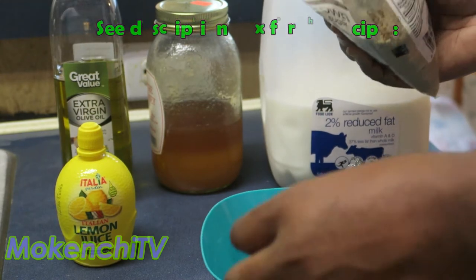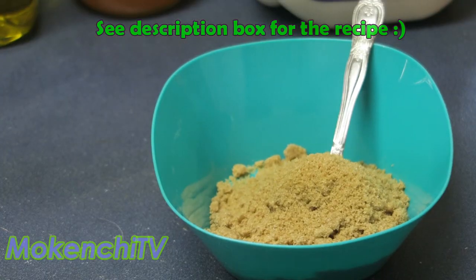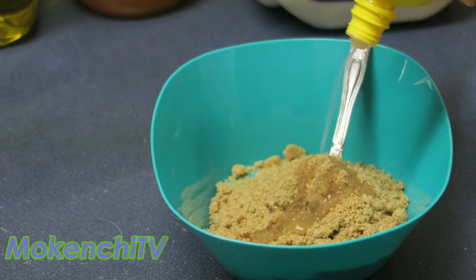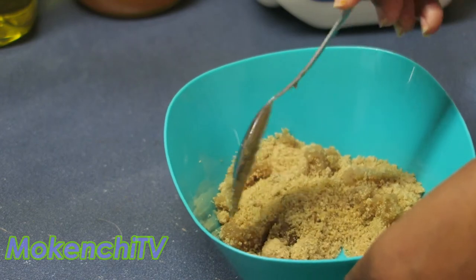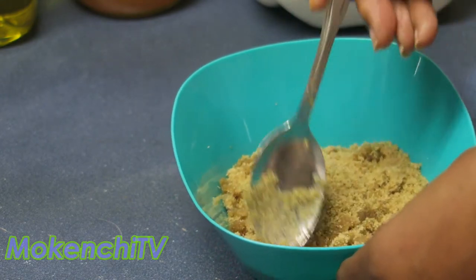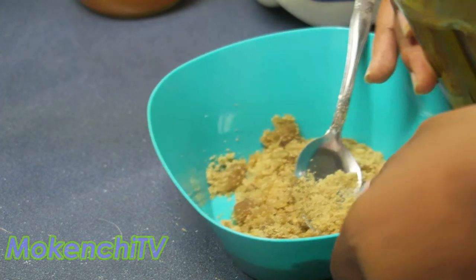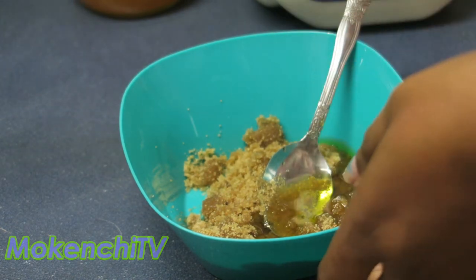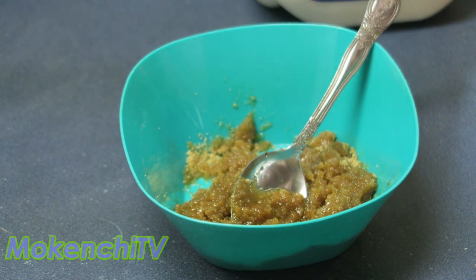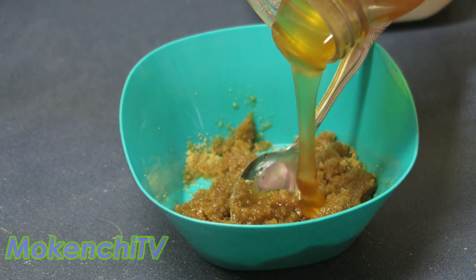First off, we're going to pour the brown sugar into the bowl. Now we do a squirt or two — about a tablespoon worth of lemon — because you want to get the sugar moist but not dissolved, because you want to have that coarse roughness when you're rubbing the scrub on your skin. And next, you pour in your olive oil — just need to pour a little bit in, about a tablespoon's worth. And then you mix it up. After you get that mixed in, now you pour in your honey — about a quarter of a cup.